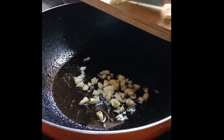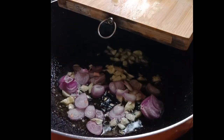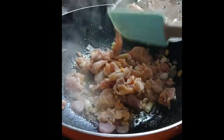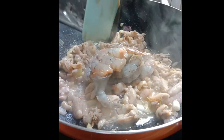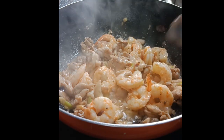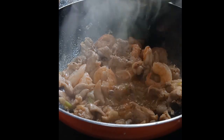Heat oil in a wok, sauté garlic and onion on medium heat until translucent. Add the chicken and wait until it's cooked, then add shrimps for at least two to three minutes. Remove the shrimps and set aside.